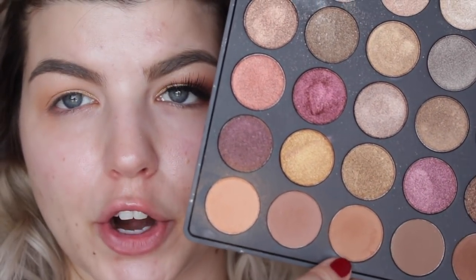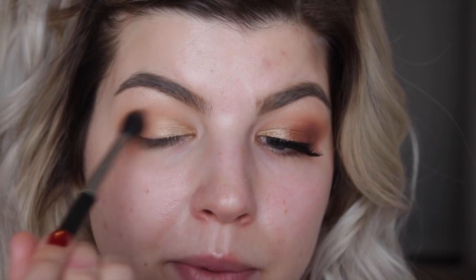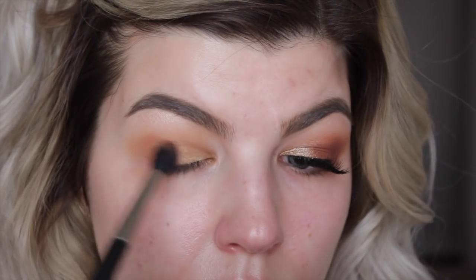Next I'm going to take a darker, warmer brown shade — just a little bit darker than the transition shade we applied. I'm taking it on a MAC 224 brush, which is a little bit more tapered than the E40 by Sigma. I'm placing it in the outer crease and blending it into the lower outer corner, then as I get less product on my brush I'm slowly dragging it through the crease and blending it up and out. Then taking my E40 blending brush once again and just blending out that line.